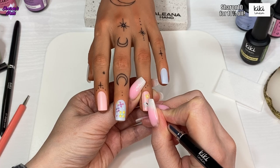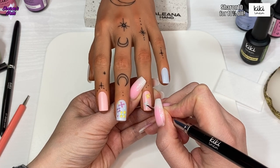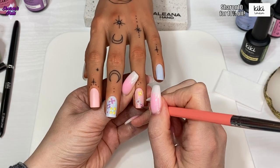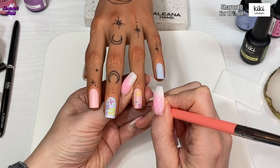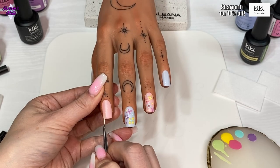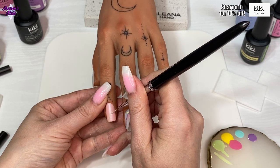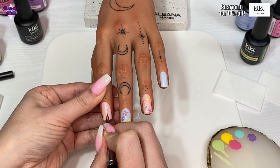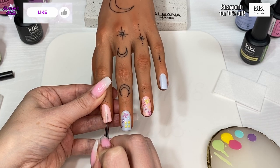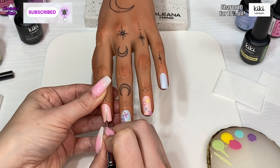If you like this video, don't forget to like and subscribe and hit the notification bell so YouTube will let you know whenever I upload. On the last two nails I'm just using green to do some leaves. I'm only showing me doing it on the pointer finger because I do exactly the same on the pinky finger — just to keep the video from getting too long. I'm using the stripe liner brush to do the leaves, as I found it easier to do the stems with the longer brush.